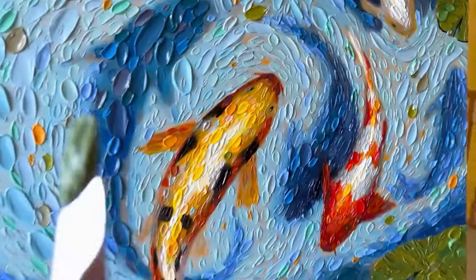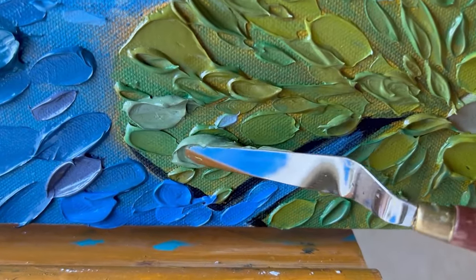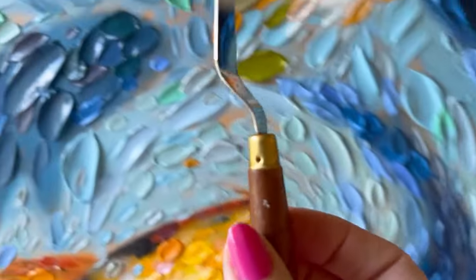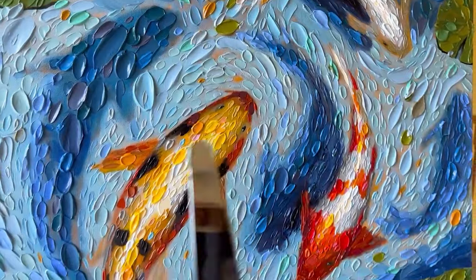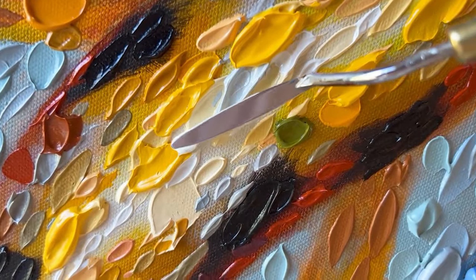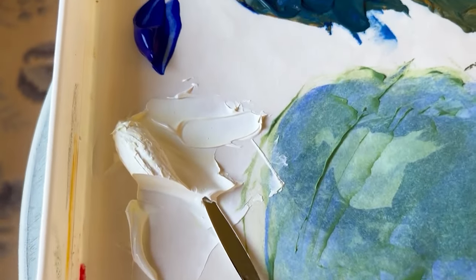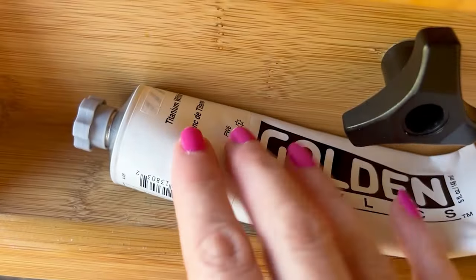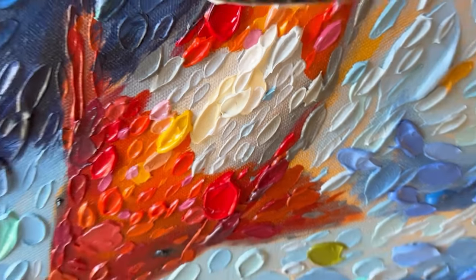Koi are a really favorite subject of mine. Bill and I have a two-acre pond in our backyard, and we've stocked some koi in it. We also have grass carp and other fish, lots of frogs, and lots of turtles. We've got soft shell turtles, snapping turtles, painted turtles, and I'm hoping we also have Blanding's turtles. All the animals, insects, and water make such a wonderful habitat and a real big inspiration for my work.